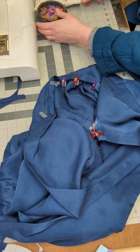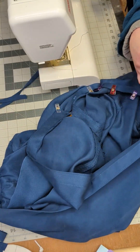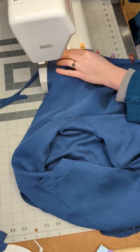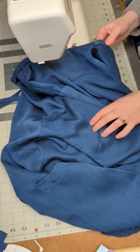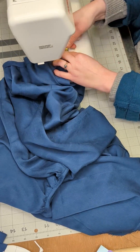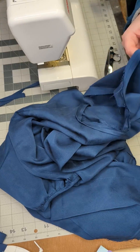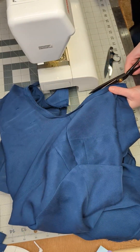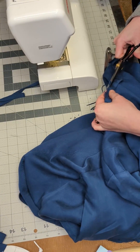You will pin it in place along the entire neckline. Once pinned, you will sew the bias binding to the neckline using a scant ⅜ of an inch seam allowance. Now that the bias binding has been sewn to the neckline, you will trim the seam allowance down to ¼ inch, and then you will press the bias binding and the seam allowance away from the garment.